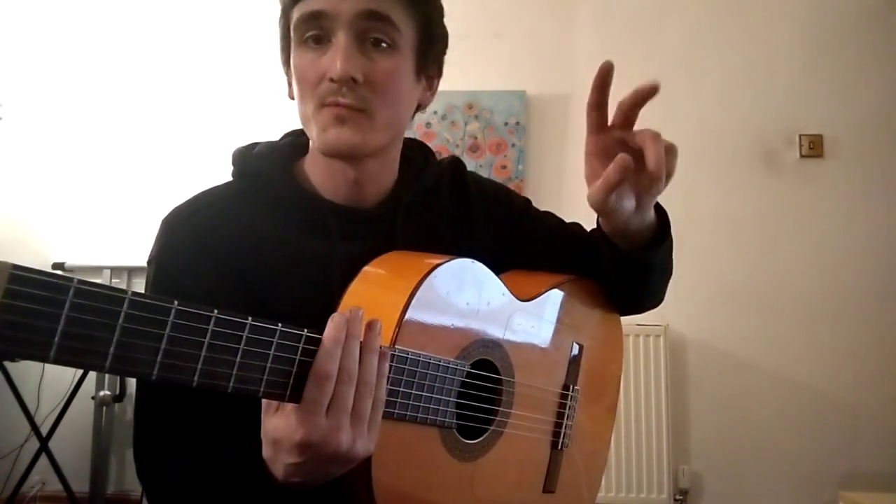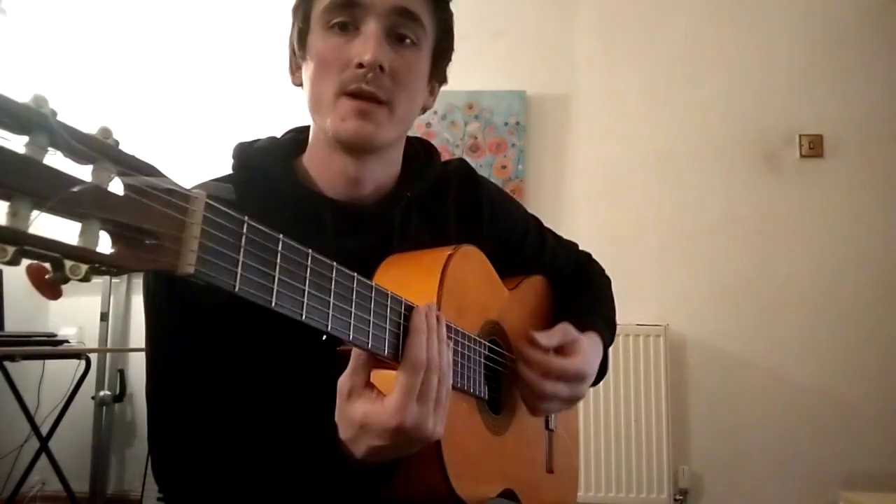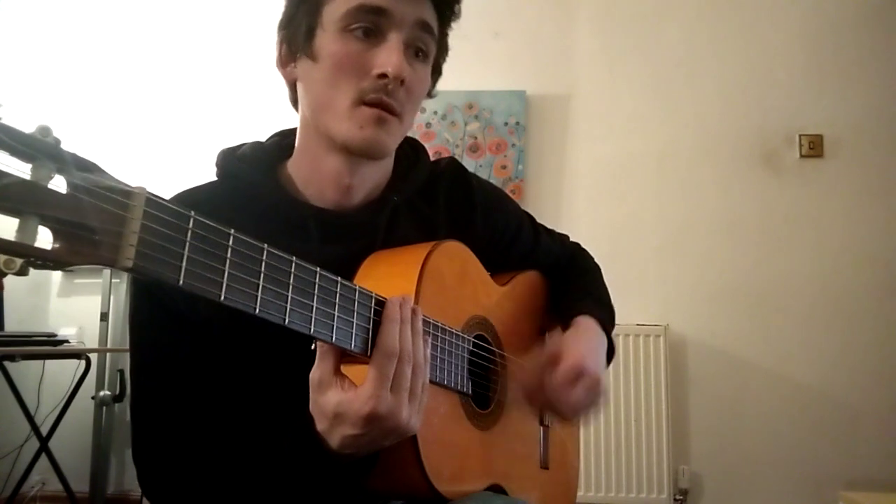For example, one, two, four, two is: da, tak-a, tak-a-di-mi, tak-a-da, tak-a-di-mi.